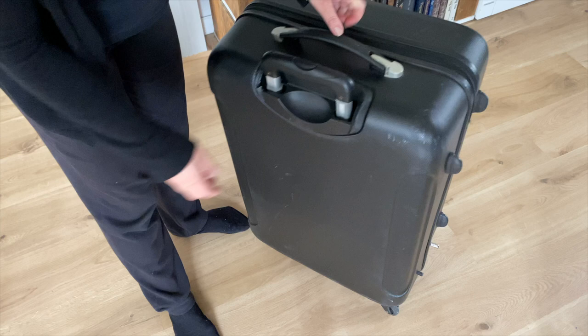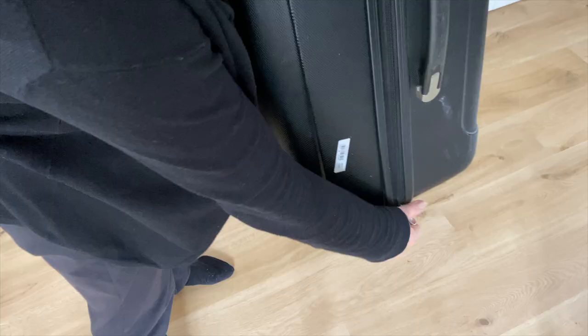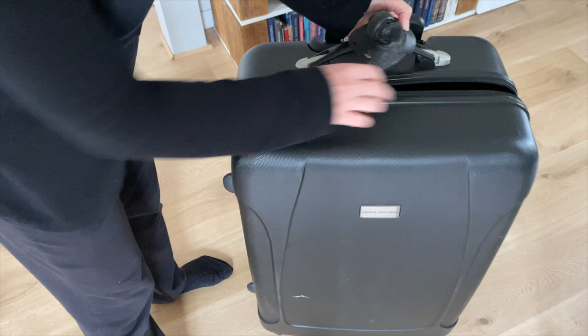I have two broken suitcases. This one is missing a wheel so it can't stand up by itself anymore, plus the handle is loose. But they are excellent for storing all the Christmas decoration.